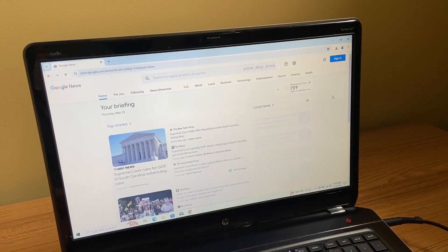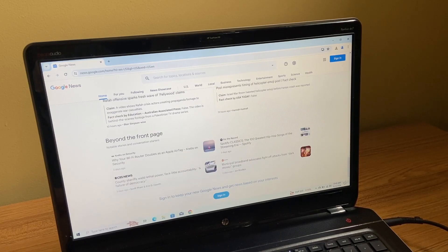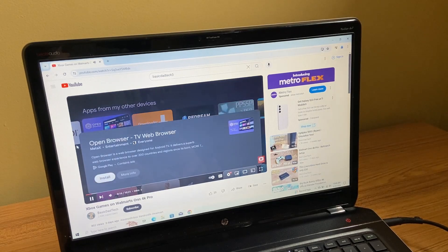Let's try some web browsing on this and see how smooth it is. And as you can see, it's not too bad. Remember, I only spent $20 on this thing. So web browsing is not too bad.